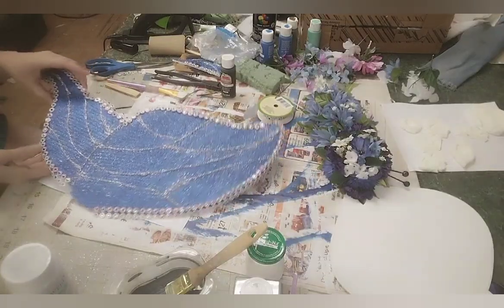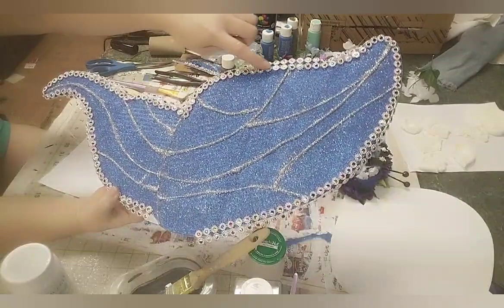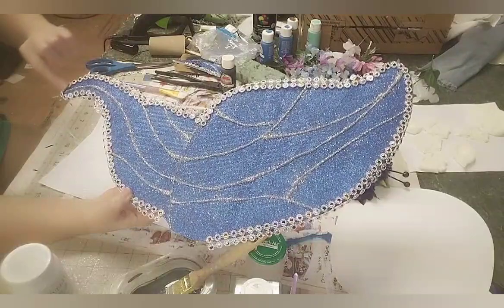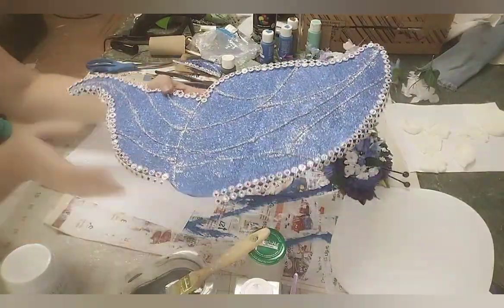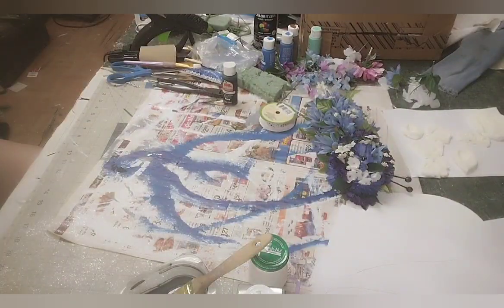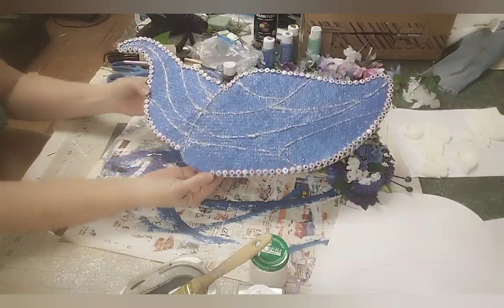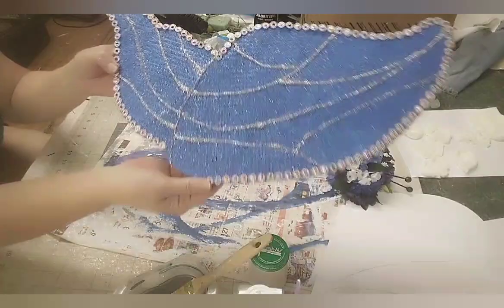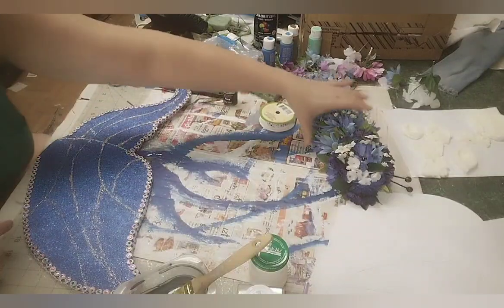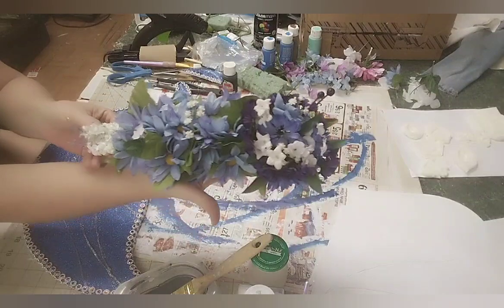I've added all my glitter and it is dried. Now I am adding this jeweled mesh ribbon that I got at Dollar Tree around the edges. I'm finished with all the glitter and all the bling. I also took my crafter's foam and went ahead and put my flowers on it.